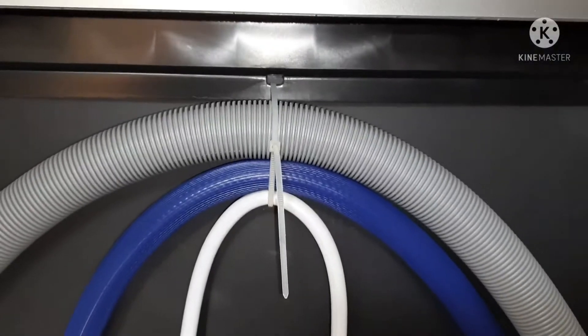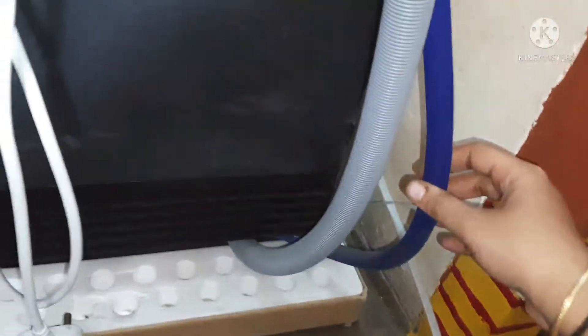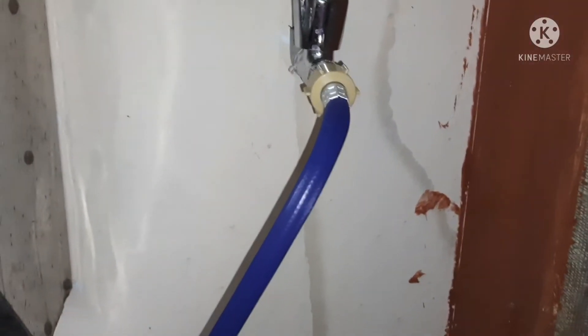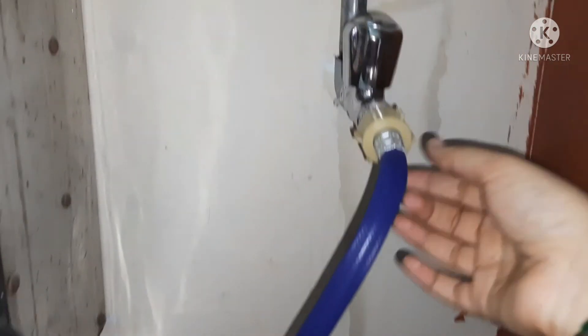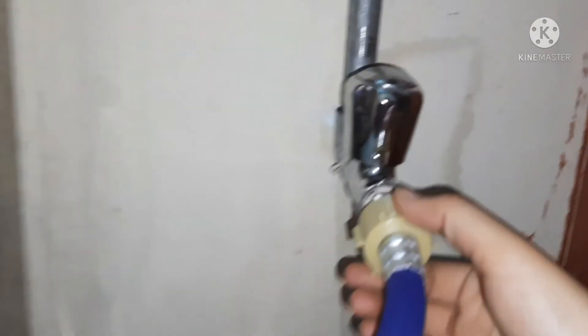Coming to the back side, there is a power supply cable which should be connected to electricity. The other two are the water inlet and water outlet pipes. The blue color pipe is the water inlet pipe, and the other is the drain pipe. The water inlet pipe should be connected like this.